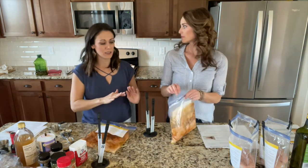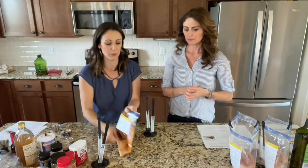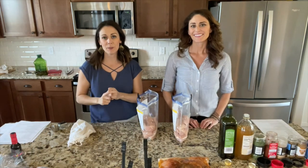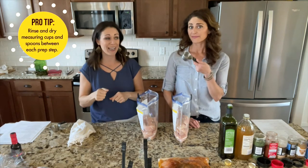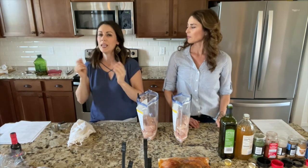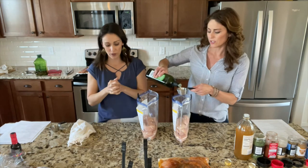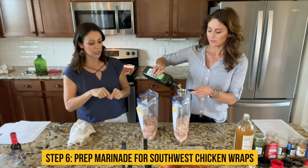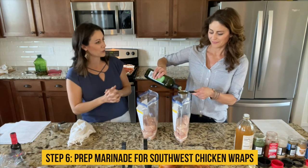Set the Gourmet Chicken bags aside for now — they're not going in the freezer yet because they're part of a kit we'll assemble later. Between steps, rinse out your measuring cups and spoons since they're going into lots of different seasonings. Now we're moving to step six: assembling the Southwest Chicken and Bacon Wrap marinade.